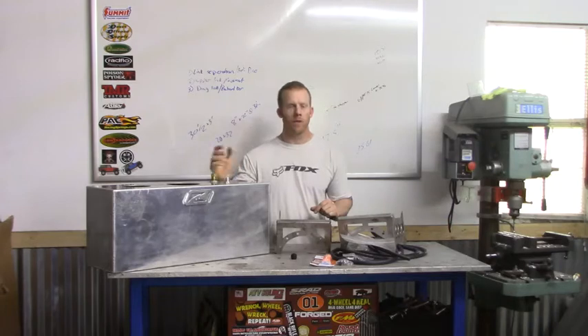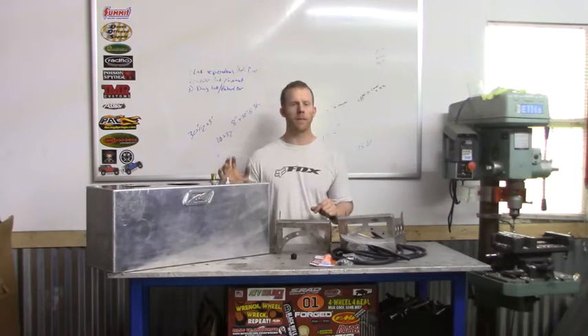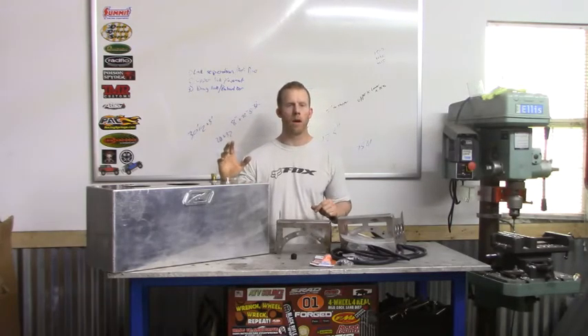Hey guys, it's Josh LeCardin Off-Road and today we're finally going to be installing my MotoBuilt fuel cell.